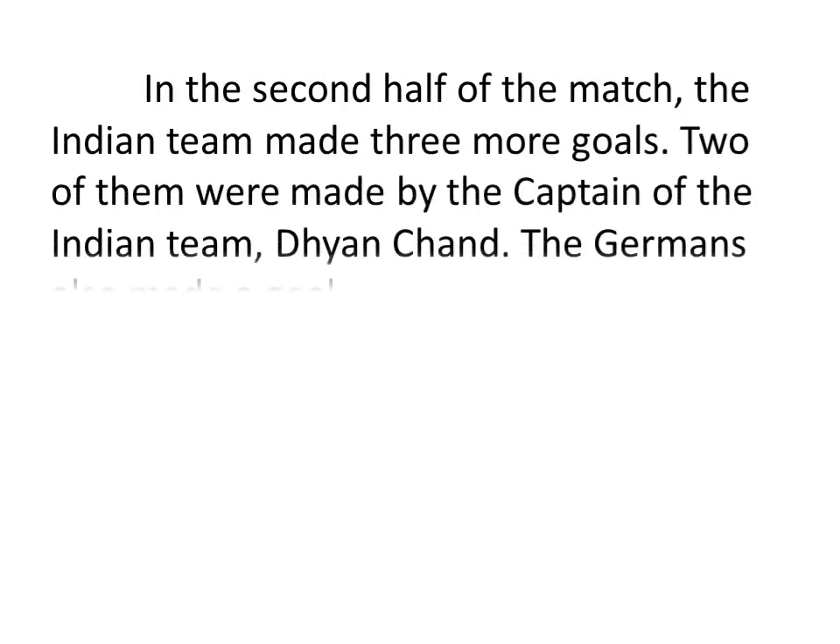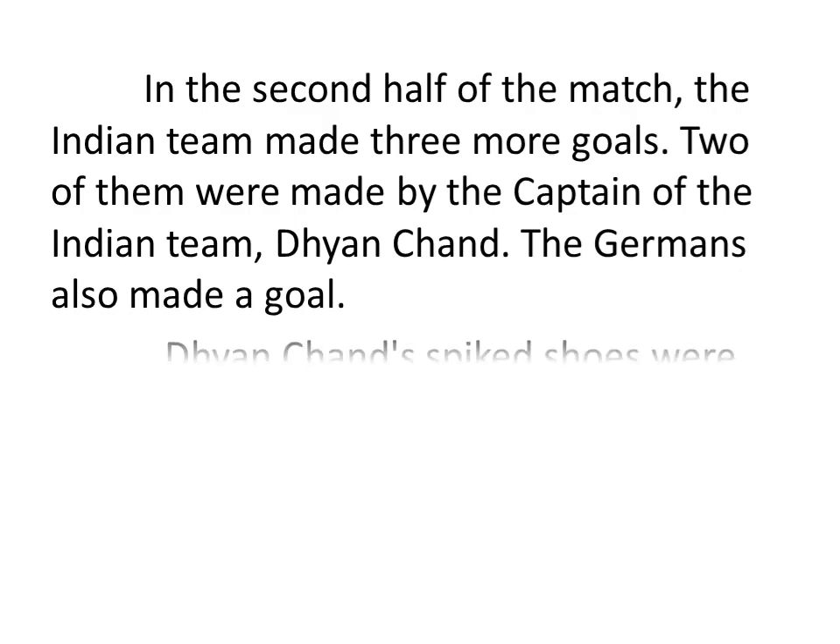In the second half of the match, the Indian team made three more goals. Two of them were made by the captain of the Indian team, Dhyan Chen. The Germans also made a goal.